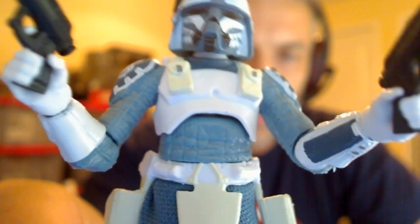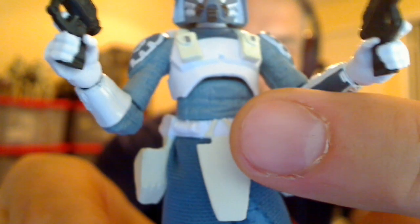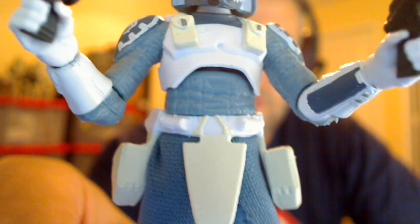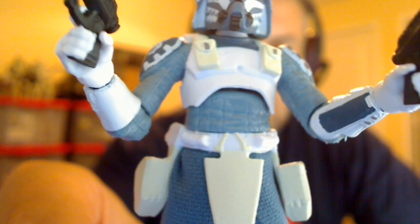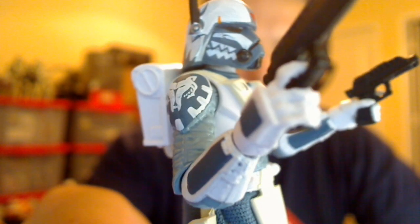Lots of zigzag patterns. Looks great from the side. I love the texture — you can just see it on his stomach there. The kind of ripples of the uniform just in there, just allows the figure to have that more realistic style, as if the padding and the quilting was moving along with him. So it looks particularly good.